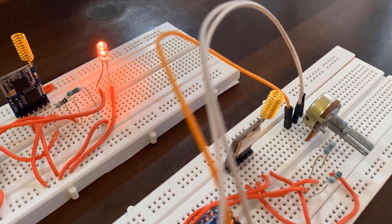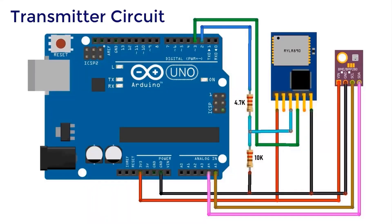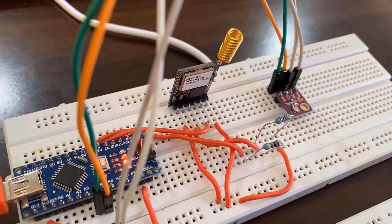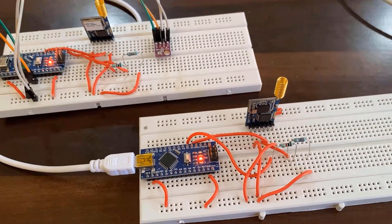In the second example, we will send sensor data. This is the BME280 barometric pressure sensor, which has an I2C interface. We have connected the SCL pin to A4 of Arduino and SDA to A5 of Arduino. The connection for the LoRa module remains the same. On the receiver side, no sensors are connected — only the UART connection between Arduino and the LoRa module. Here is the assembly on a breadboard: the transmitter circuit includes the BME280 sensor, and the receiver circuit has only the LoRa module and Arduino Nano.